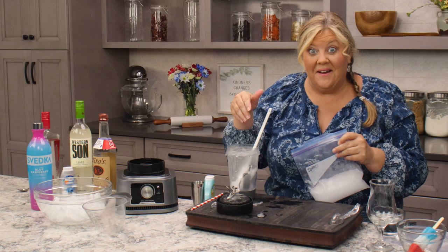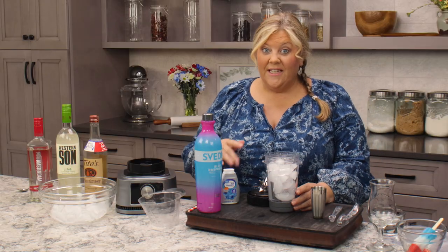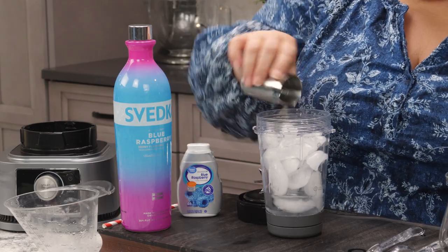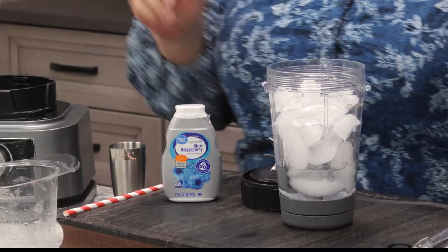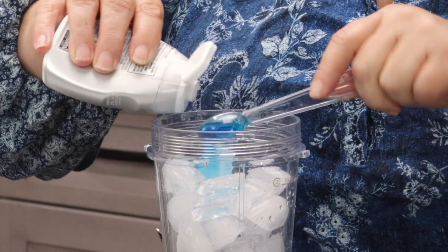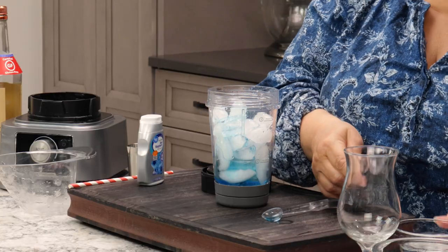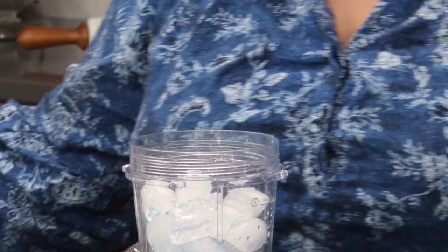Into the freezer, I'm gonna rinse out everything and then we'll get on to the third layer. Again eight ounces of ice which is about a cup, and one ounce of vodka - this time I'm using Svedka blue raspberry, which is just a delightful flavor. Then we're gonna add in a Walmart brand liquid blue raspberry, sugar-free. You can use any kind of blue flavored drink mix. Again I'm gonna put in a teaspoon, then water, and do the same thing again.